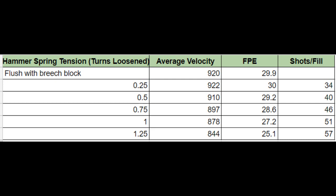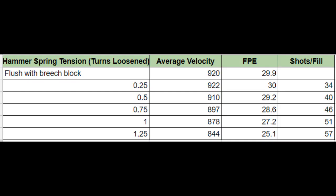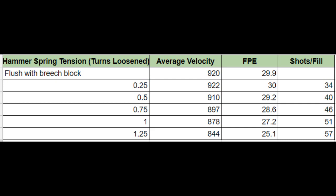I started all my testing with the hammer spring tensioning screw flush with the breech block on the gun, and then I'd shoot a shot string, then loosen it out a quarter of a turn and fire another shot string, collecting data on the velocity, efficiency, and shots per fill. This graph shows that the gun didn't like the hammer spring being too tight — in fact, the velocity increased when I backed out the hammer spring a quarter of a turn. As I backed off each quarter turn, velocity would drop about 12 to 15 feet per second, but I'd gain 6 shots per fill. All my data was collected using a 16-grain Air Arms field pellet. I fired at a maximum velocity of about 922 feet per second, and was only getting 34 shots per fill.